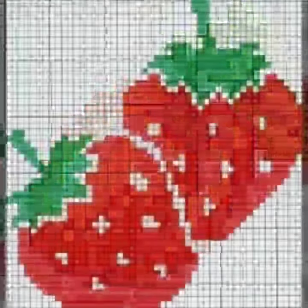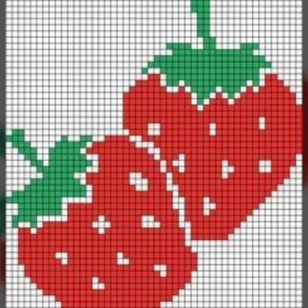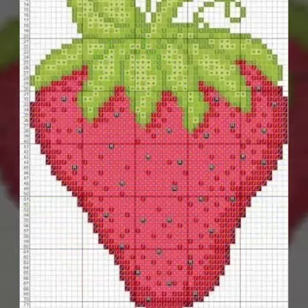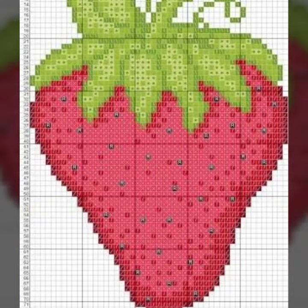Dear friends, I am sharing cross stitch strawberry pattern designs and ideas today. I am going to show you a very beautiful collection, one by one. I hope you will enjoy it.